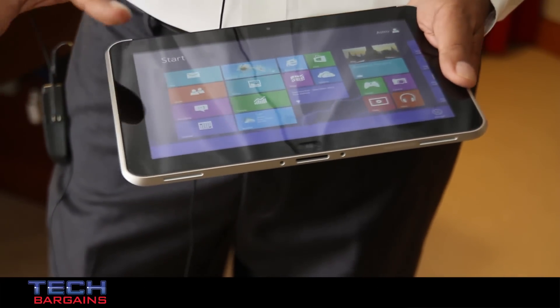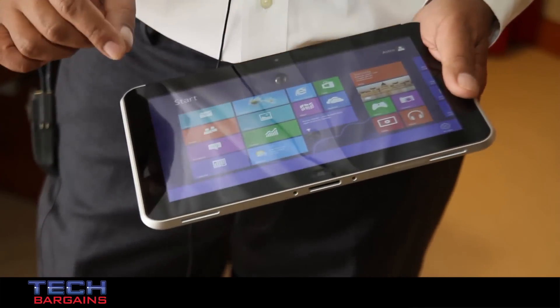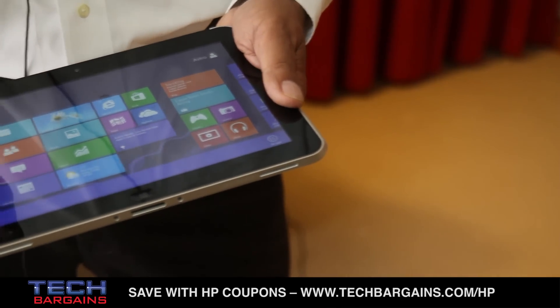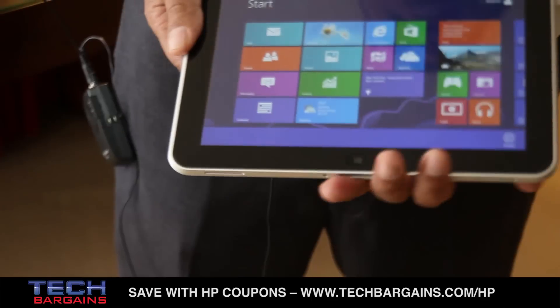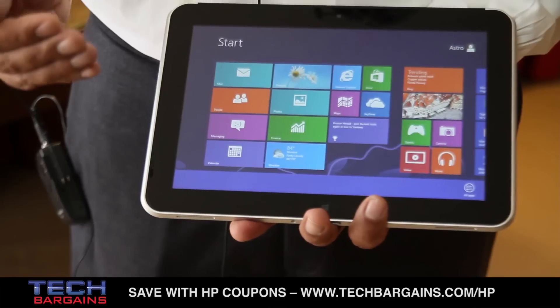This has the same pixel density as a full HD panel, but it's really designed for corporate customers. For form-filling applications, you aren't constantly panning around the display to fill out forms. It comes with two gigs of memory, and it's got 32 or 64 gig storage options.